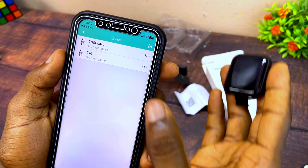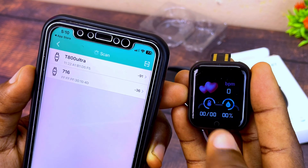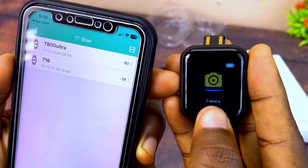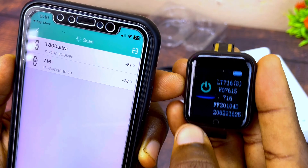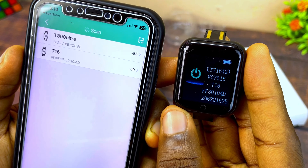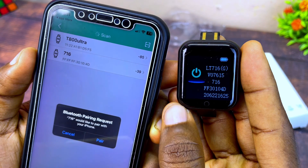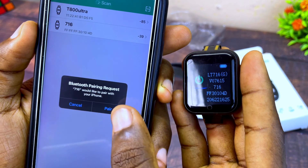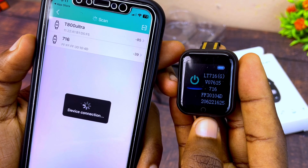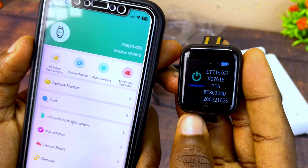Select 'Bind Device to experience more features' and it's going to start scanning for watches nearby. To confirm it's your watch, go to the watch Settings, select 'More,' and you'll see the name and number of your watch. Select your watch and you'll see a pairing request — select it and wait for it to connect.